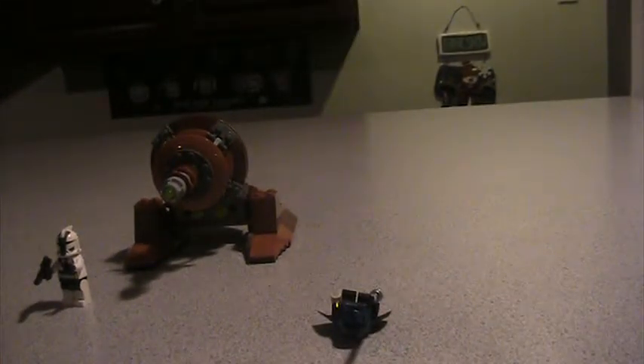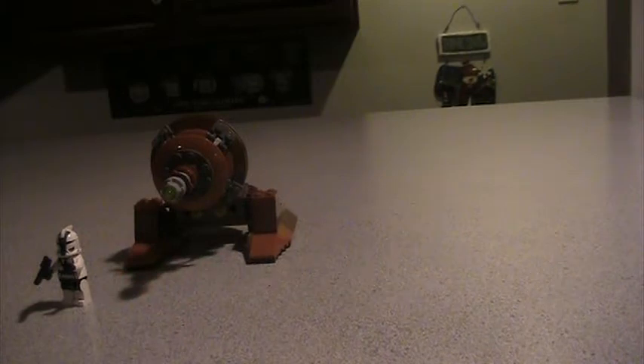Now we have Barriss Offee. This is Barriss Offee — I was thinking about her master for some reason and thought that was her name, but this is Barriss Offee. This is actually different from the other version — the lightsaber is the same, but she's blue and black instead of all black. Really nice detail. I really enjoy this minifigure.